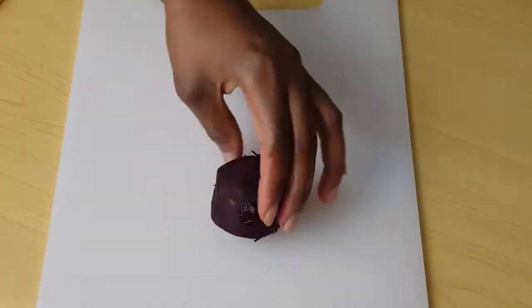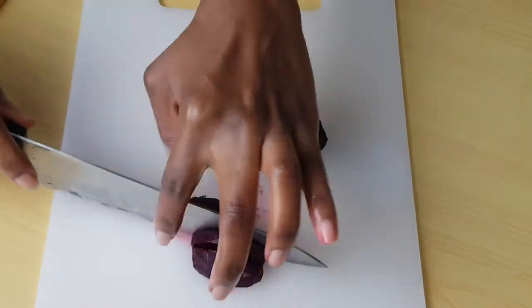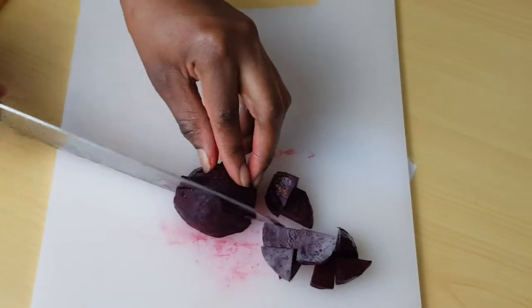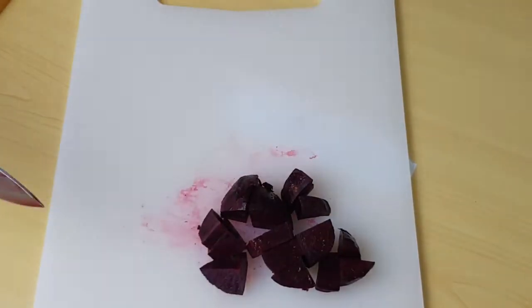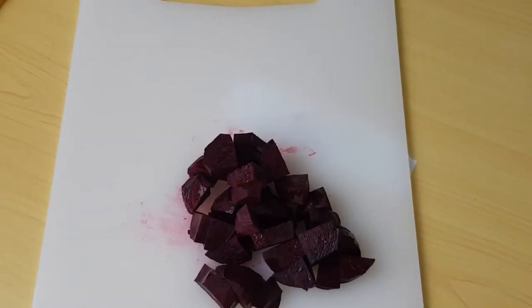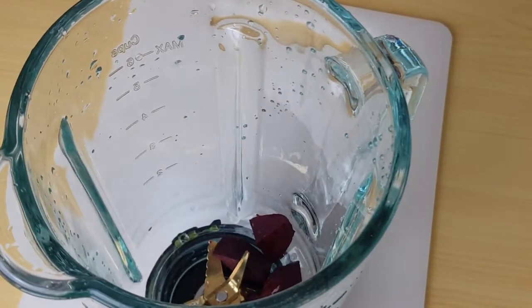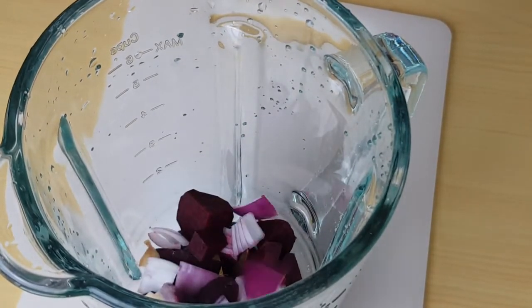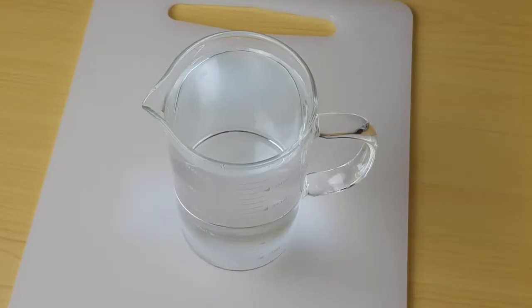I'm done peeling. I'm going to cut it and then add it with the other ingredients. Now I'm going to blend it with 500 milliliters of water, which is equal to a small bottle of water.